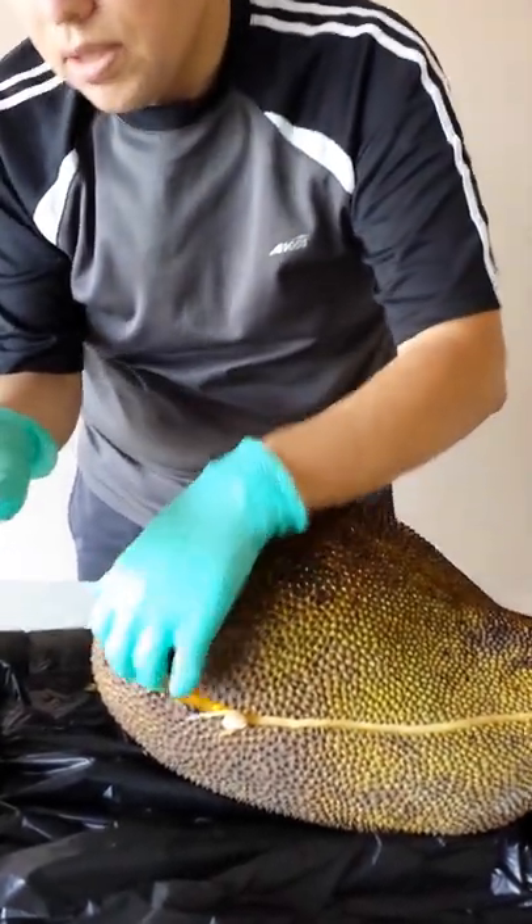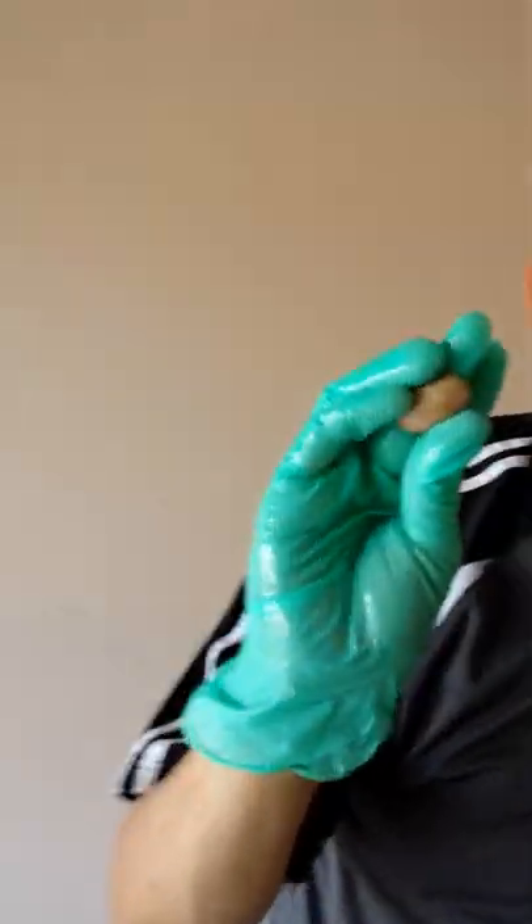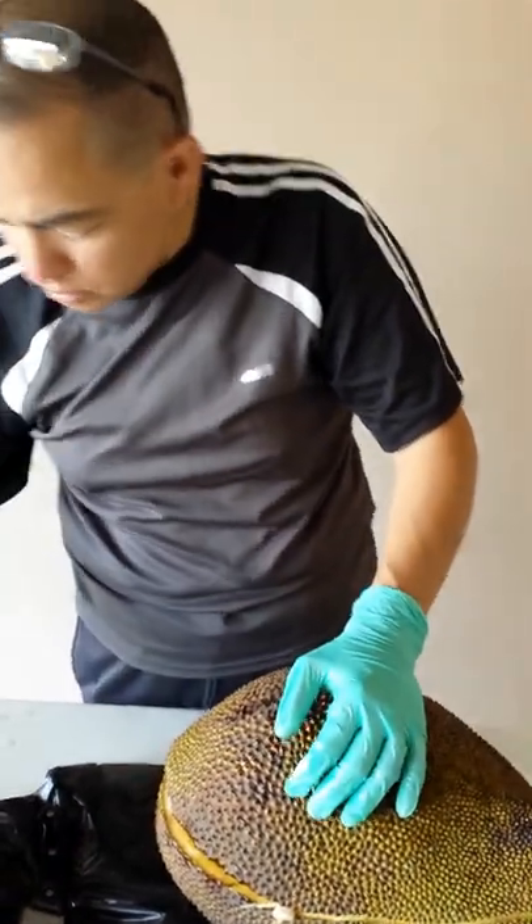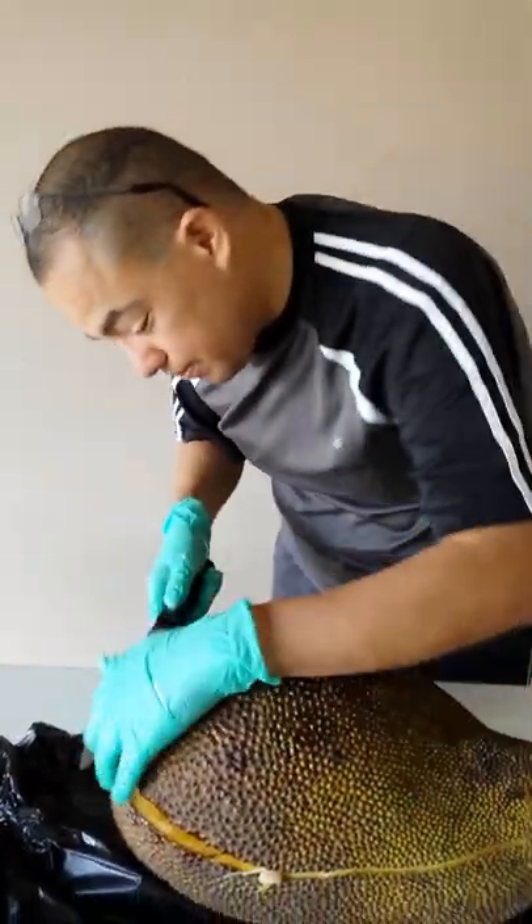Here are some of the seeds — they look like kidney beans. Interestingly, they said you can cook them, boil them in water, and they taste like potatoes. I might just try that, we don't know yet.